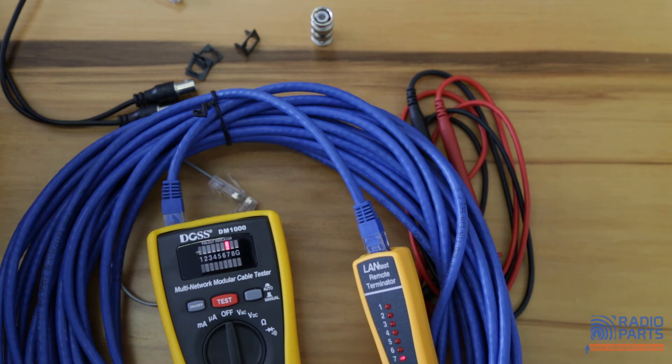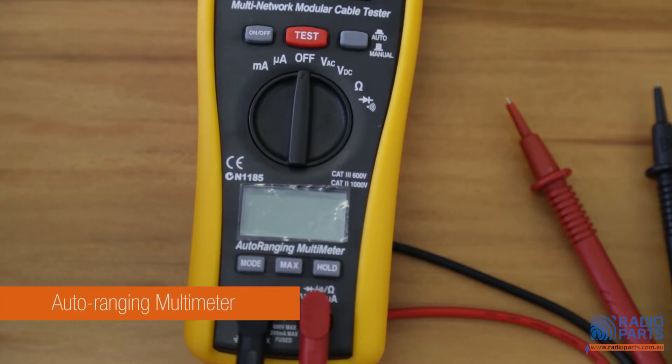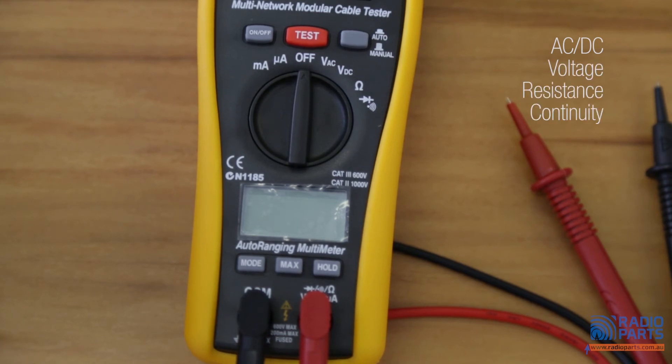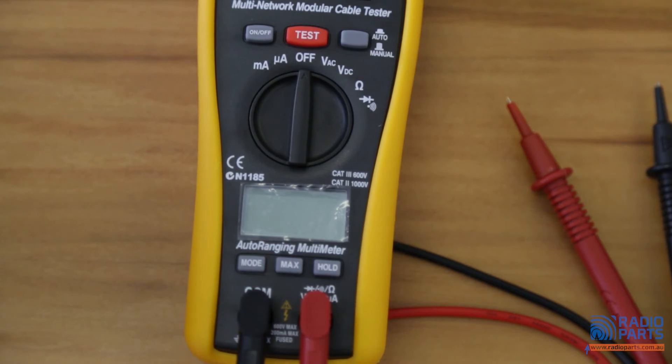Now let's move to the second part — the auto-ranging multimeter. With it you can easily measure DC and AC current and voltage, resistance, continuity, and diode. The auto-ranging function saves you the hassle by automatically finding the value for you.